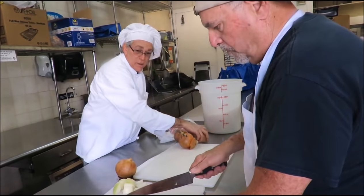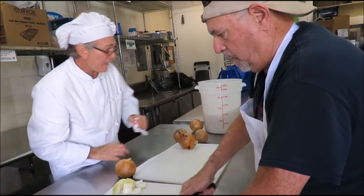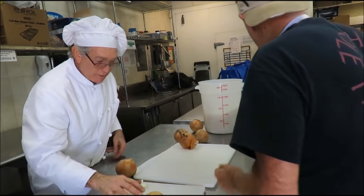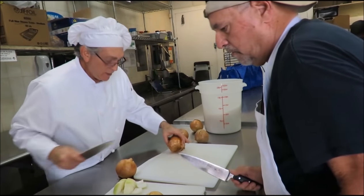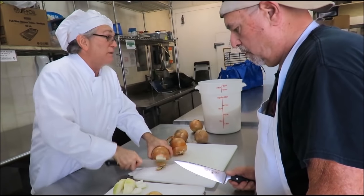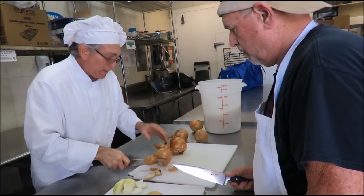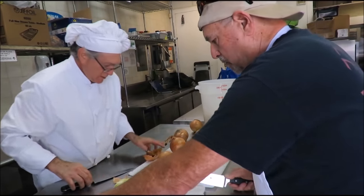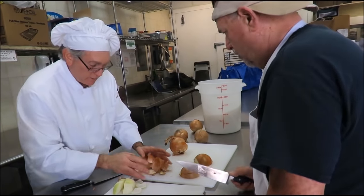And that's why I have the garbage can here. Cut it in half. So what I try to do to make it speedy: I'll cut them in half, cut the ends off, cut them in half, and then we're going to peel them so we can get rid of the scrap.